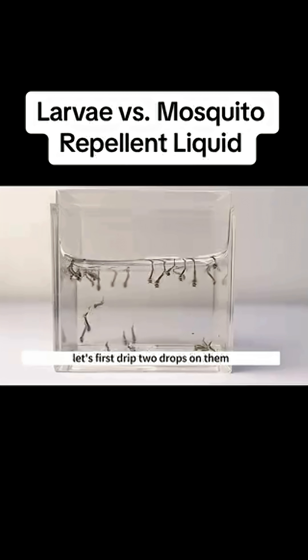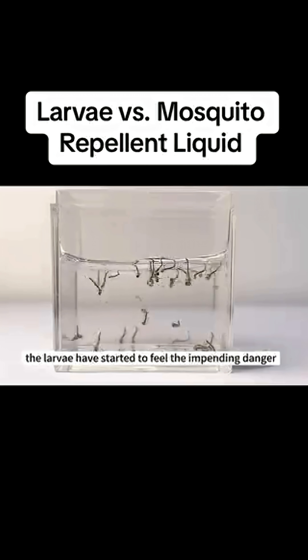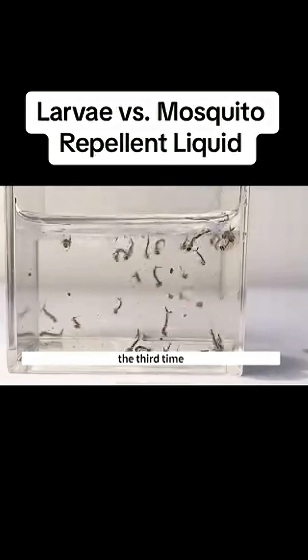Let's first drip two drops on them. The larvae seem unharmed — seems like the amount is too little. Add two more drops. The larvae have started to feel the impending danger; they are vigorously wriggling their bodies to evade the attack of the mosquito repellent liquid.